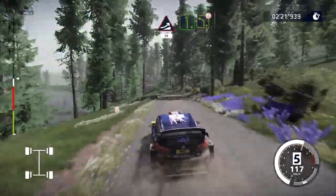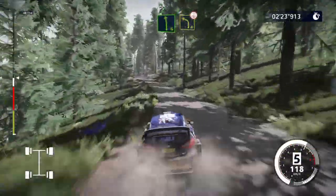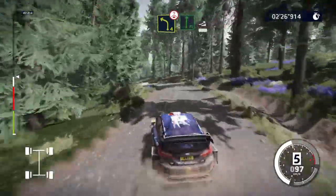Left 6, medium, into caution, left 4 over crest, tightens, definitely don't cut. And flat right, into jump, keep middle, 50.